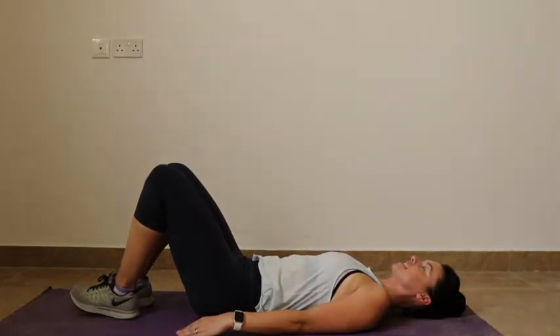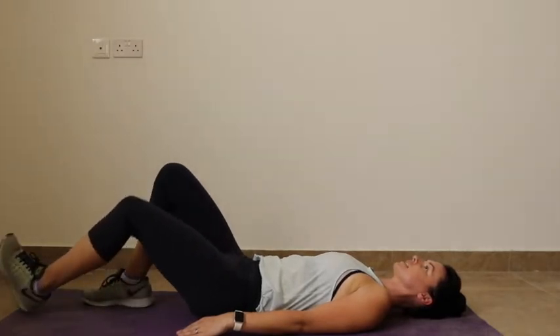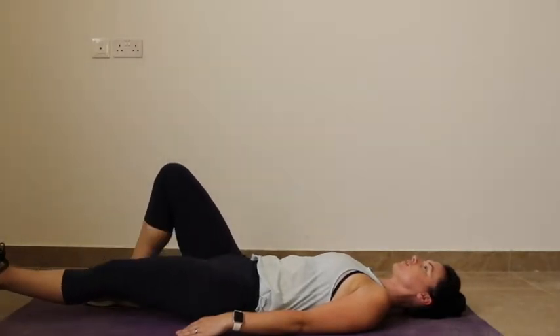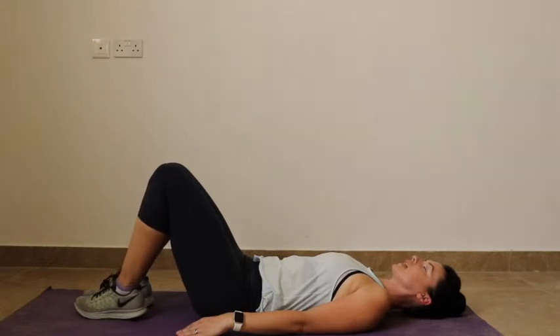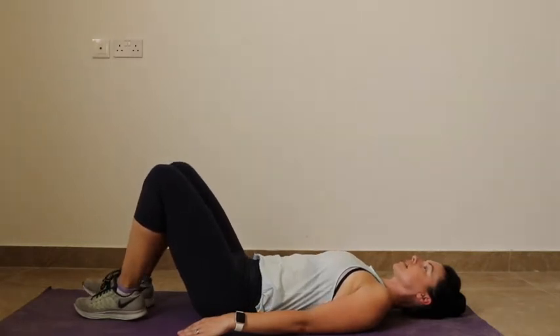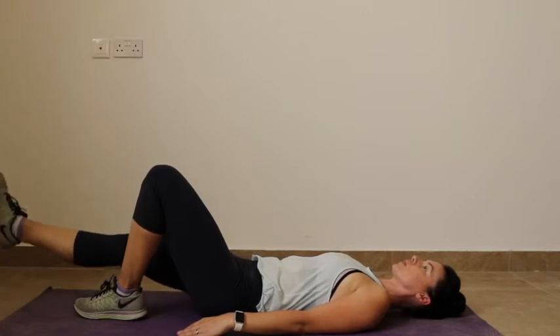Imagine that your heel is in sand, and you're just going to push that heel away. As it slides away, you can lift it very slightly at the bottom, and then bring it back to the start. Inhale, exhale, push, inhale back.